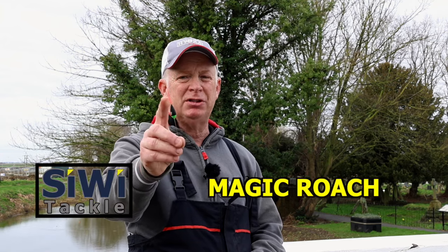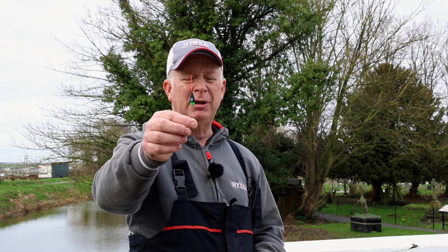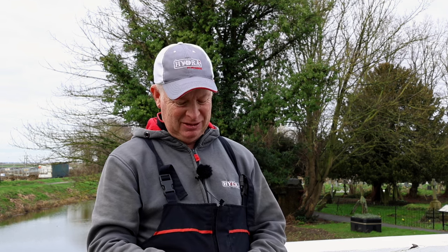The last new one is a float that Alex Bates wanted me to make and put in the range. We've called it the Cywy Magic Roach - wire stem, fibre tip, quite sensitive, similar body to my squat floats. It goes from 0.4 up to 2 grams. Alex has used it on Little Ouse; I've used it on the Thames Festival and had three lovely days - ended up with 50 pounds of silver fish over three days. It complements the other floats well. So there's 12 floats altogether now and I'll probably keep going with one or two more.